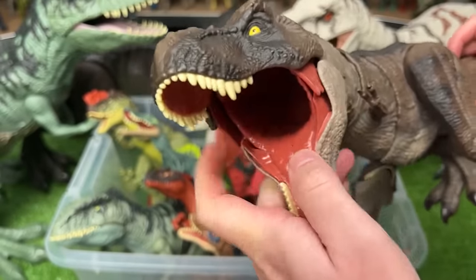We've got a couple small Atrociraptor figures. Here is the classic white with brown striping Atrociraptor, and over here we've got a light tan Atrociraptor with brown striping in a crawling pose.